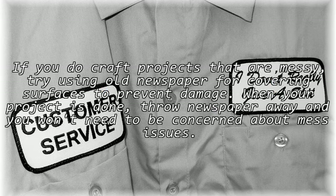If you do craft projects that are messy, try using old newspaper for covering surfaces to prevent damage. When your project is done, throw the newspaper away and you won't need to be concerned about mess issues.